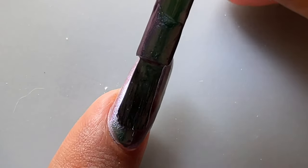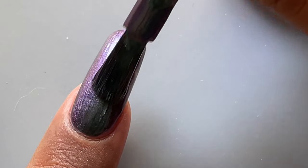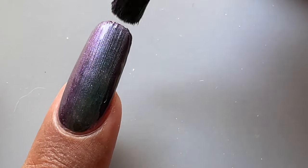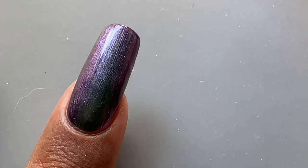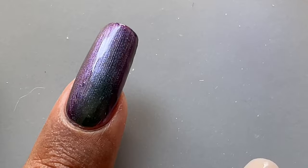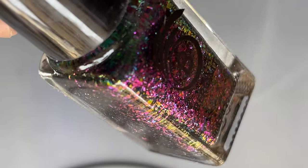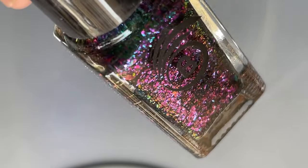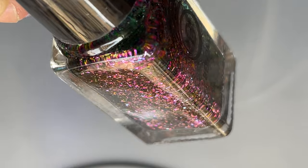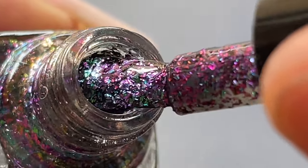I applied one coat of Infused Eclipse — it's again translucent, you need two coats for an opaque look. After the first coat is completely dried, apply the second coat and the polish is really opaque in two coats. Just add a top coat and you're done. This is the last polish from the collection, named Flaky Fusion — similar to Infused Eclipse but in flaky form. You can apply it directly or layer it over Infused Eclipse as a top coat.